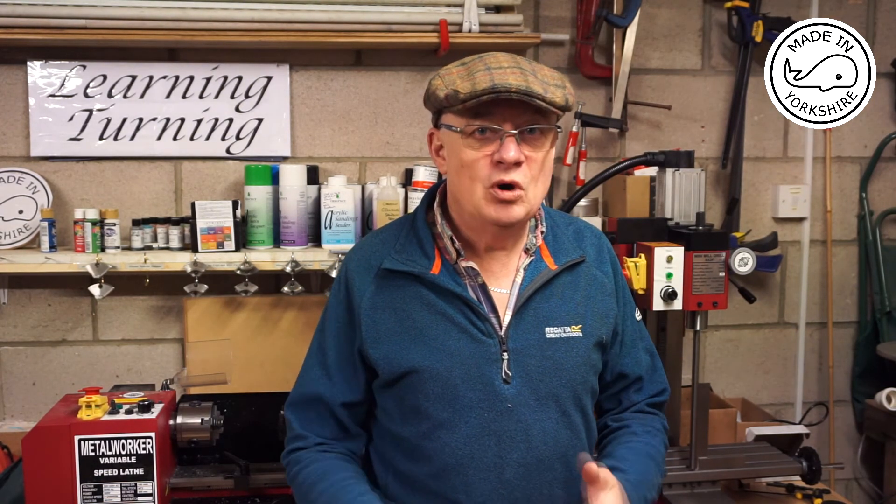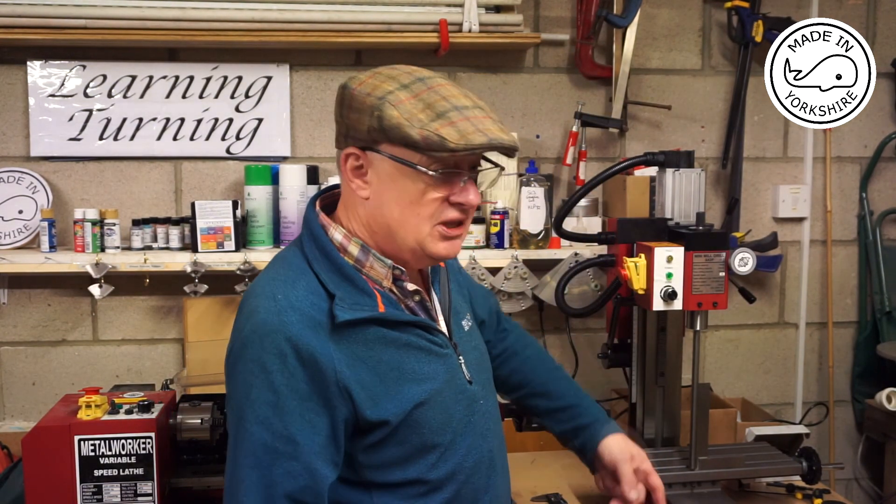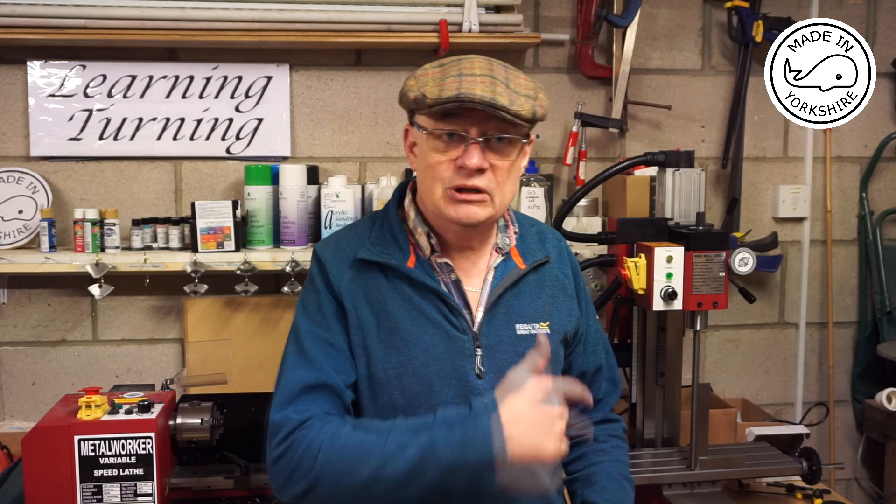Hi there. Following the tramming exercise I did yesterday, it occurred to me overnight that I might be in for some criticism for using a Jacobs chuck to do that particular piece of work. So what I decided to do this morning is get a piece of mild steel bar, just turn the end down to 12mm and put it in an R8 collet. So there it is fitted to the mill, and I've just put an engineer's square against it and I'm really happy with the results. So it just reinforces that the work I did yesterday was pretty successful.